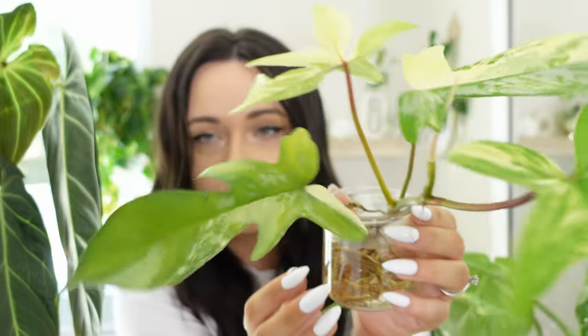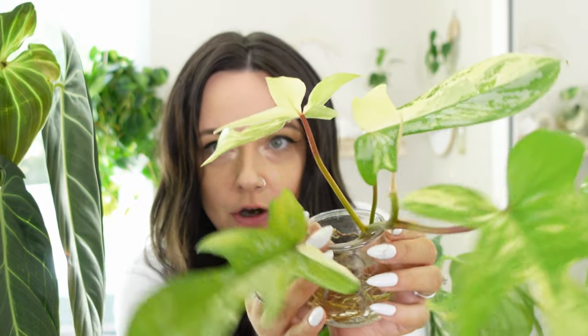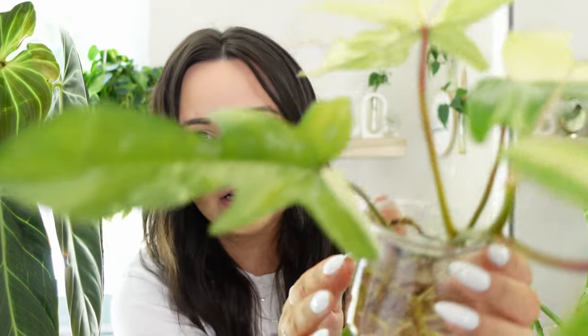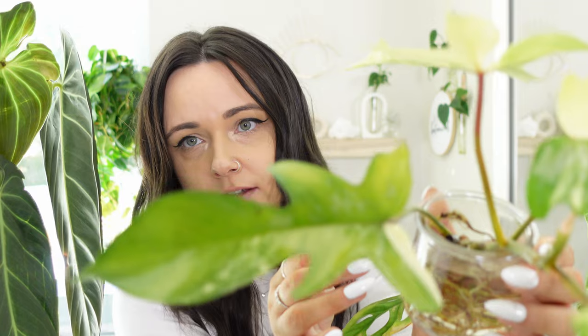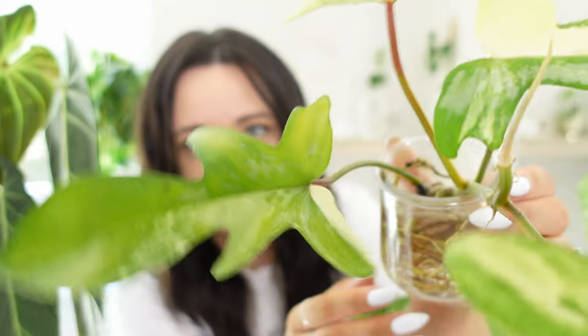I removed any of the dead or dying leaves. You can probably see with this one — this Philodendron Beauty — this leaf is probably ready to go because it's just starting to yellow. I'm going to eventually cut that off, but that's the furthest bottom leaf, so that's to be expected.